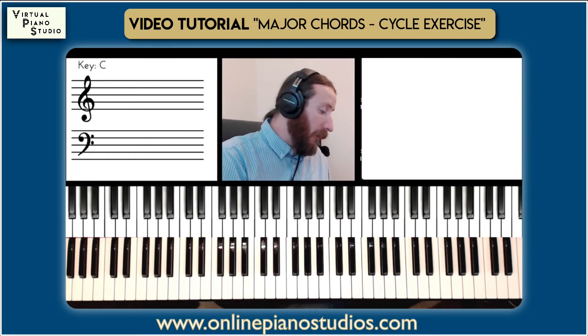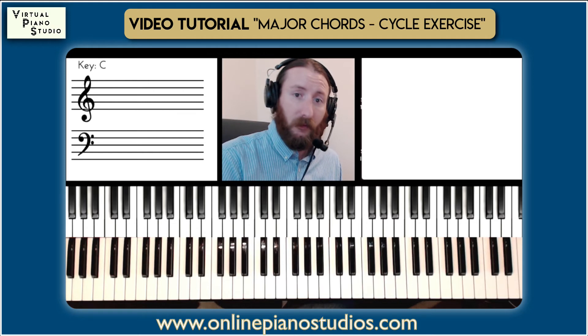When you're able to do that exercise, you have really got a good feel for chord inversions — you're mixing the root, first, and second inversions together.